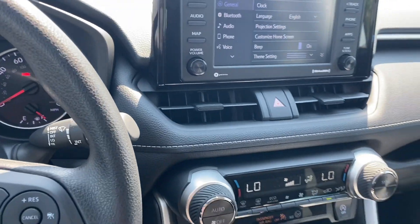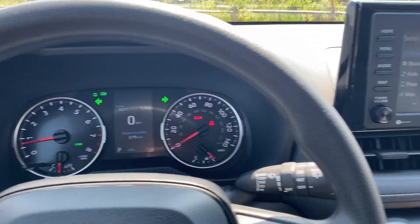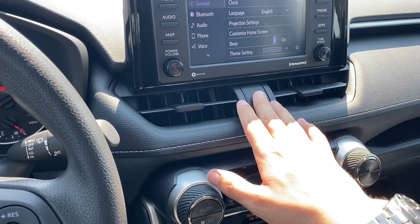Right below the radio, which is easy to find, is my hazards — a great way to communicate with people on the road.